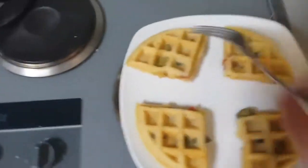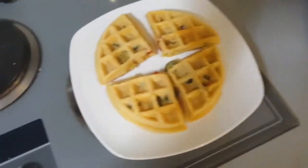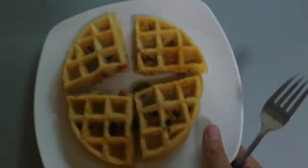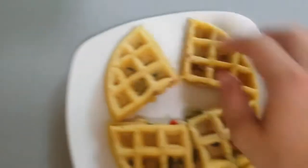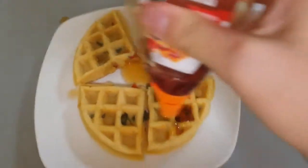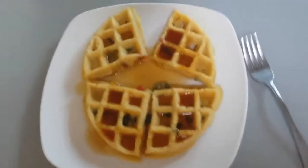All I need now is some maple syrup, and I should go taste this. This should be good, but it would have been a lot better if I had some chilli sauce or something. Do you know what it kind of looks like? It looks like a face! We've got maple syrup — that's now everywhere — but no waffle's complete without maple syrup.